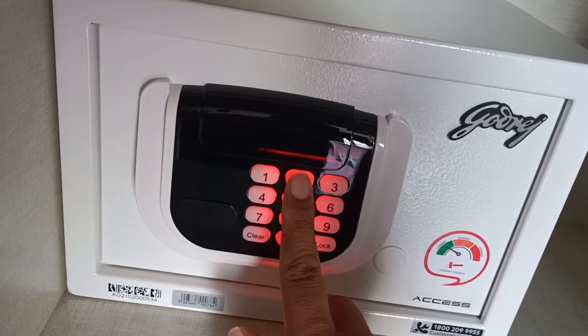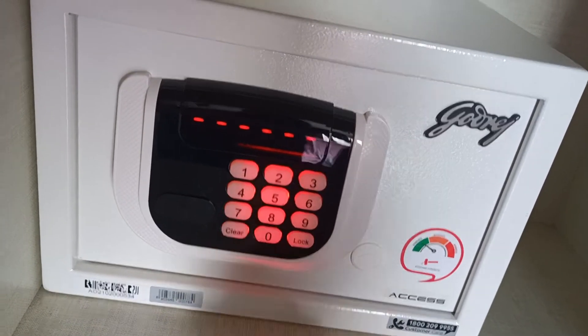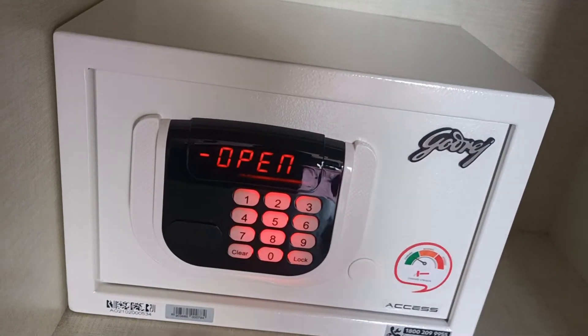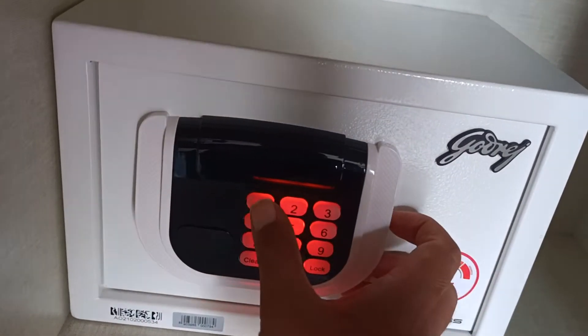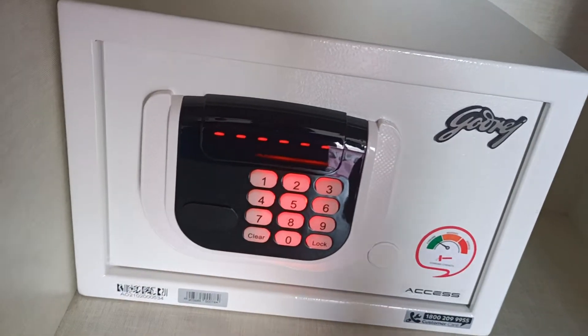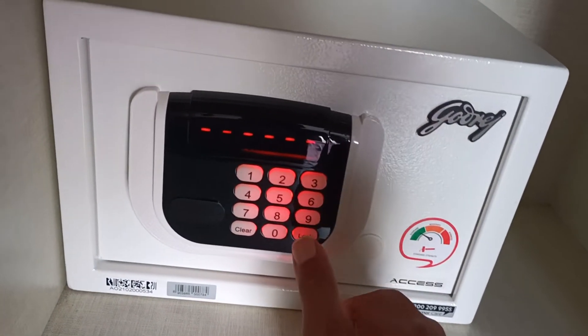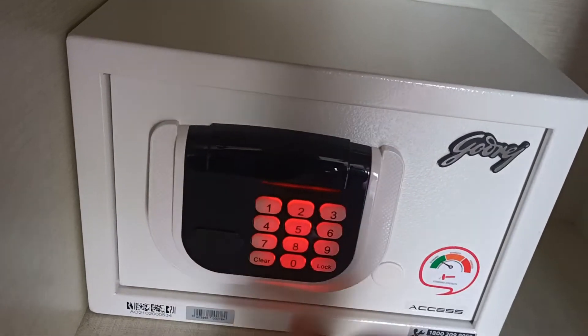To open it, you press the same code and wait, and it will open. You can use a new code every time. So this time I'll try 1-2-3-4-5-6 — not a secure password, but just to give you the demo — and press the lock key, and it's closed.